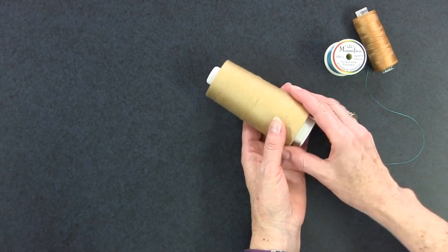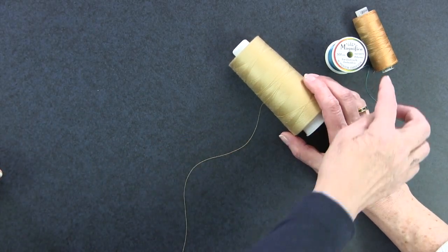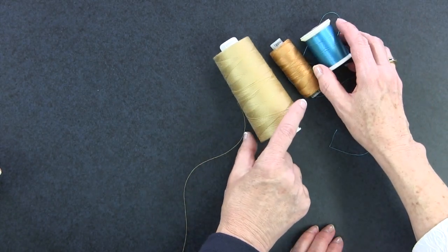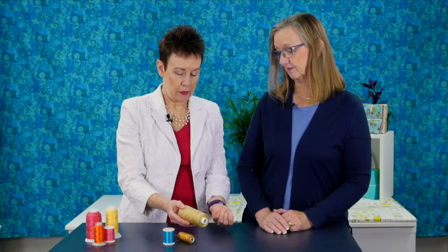Our third option is a spun polyester. A spun polyester is a single strand or filament with short cuts of polyester twisted and spun around that central core. We've got more strength than we would with the cotton, but we've got that matte finish — it looks like cotton and will blend in. It's just a little bit stronger. Also, it produces less lint than cotton, which means you have to clean out your bobbin area a little more often with cotton. But again, it's personal preference.